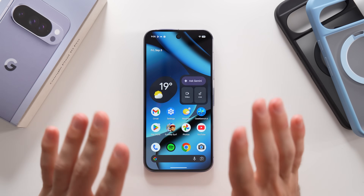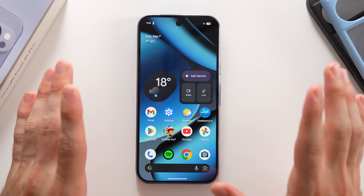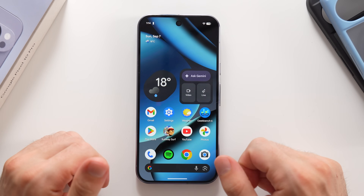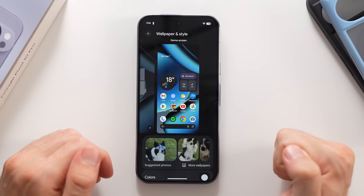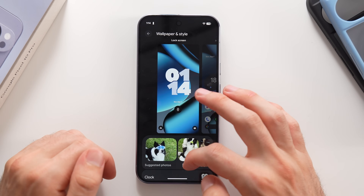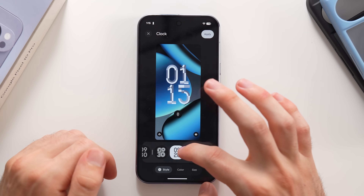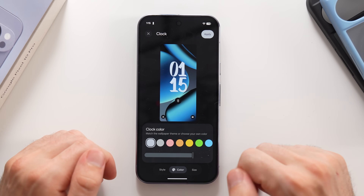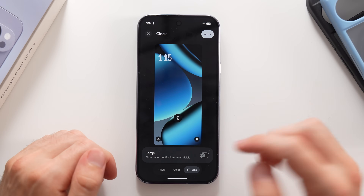Let's get back to the video — there's a lot more to cover. One of the most interesting segments is customization. Tap and hold on the home screen, tap Wallpaper and Style, then swipe left to customize the lock screen. Swipe down to select the clock style — you get various color and shape combinations, and you can change the color and size to make it large or small.